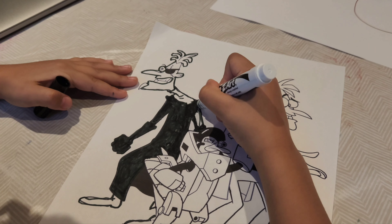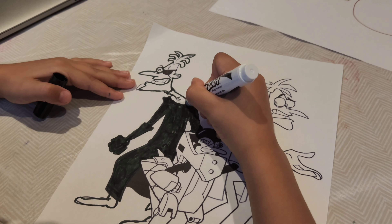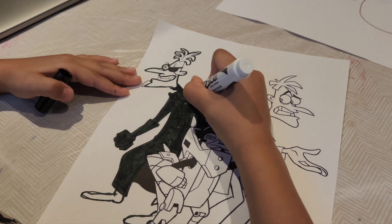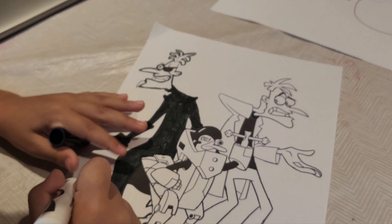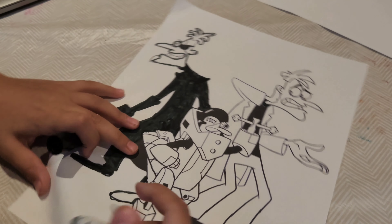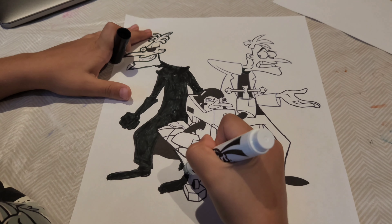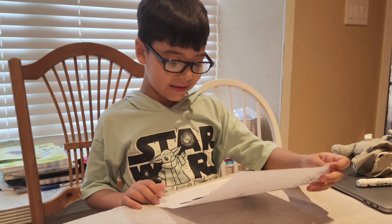Okay everyone, I'm gonna be coloring in this Phineas and Ferb thing. If you do not know what Phineas and Ferb is, it's a silly show on Disney and it's a little bit old. It's fun to watch — you have to watch it. It's a good show on Disney.